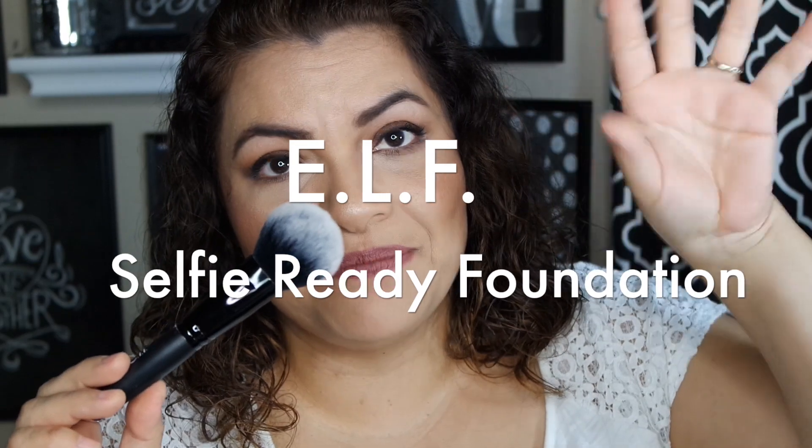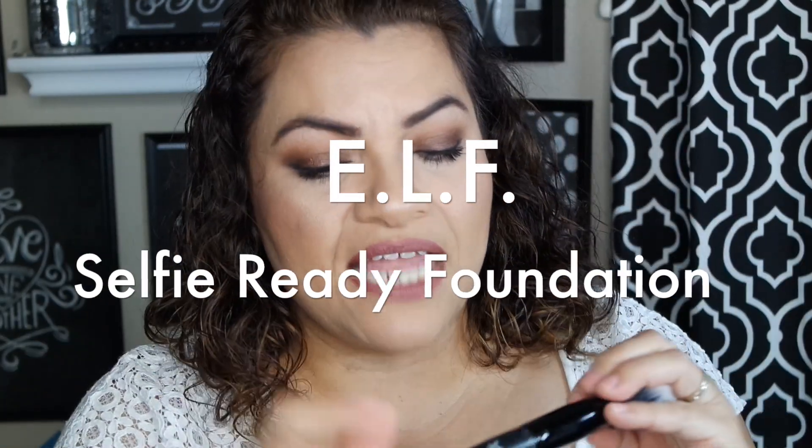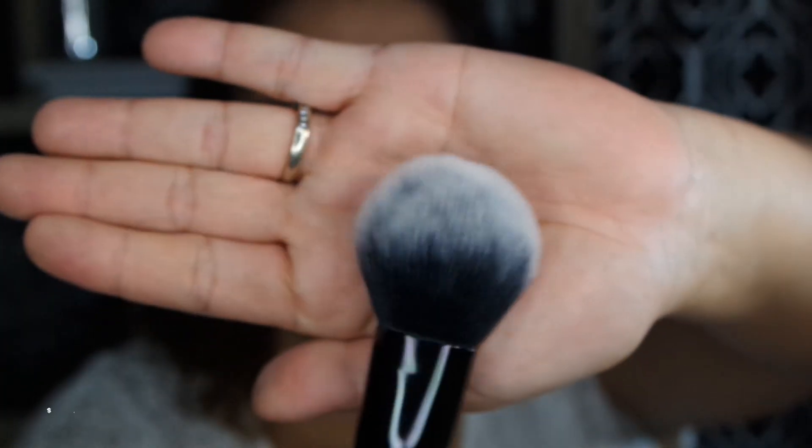The first brush I'm going to talk about is from e.l.f. — all of these are from e.l.f. For some reason this one does not have the name on it. This one would have probably cost $6, it's the Studio Line type brush. This one is my baby for bronzer. I love this for bronzer. The only downfall was I had to re-glue the ferrule to the handle. It feels so soft and it is the perfect brush for my face for bronzer. $6 — you cannot beat that.